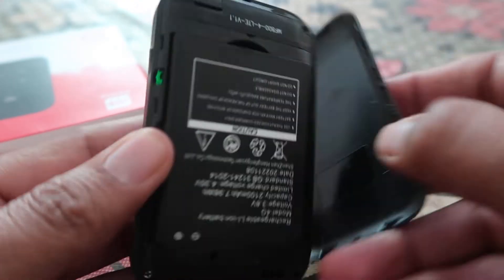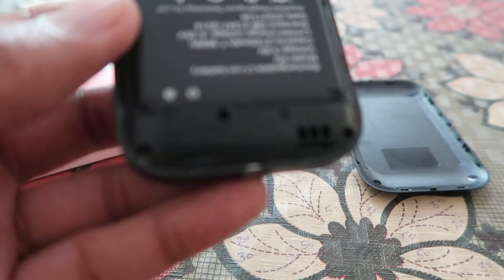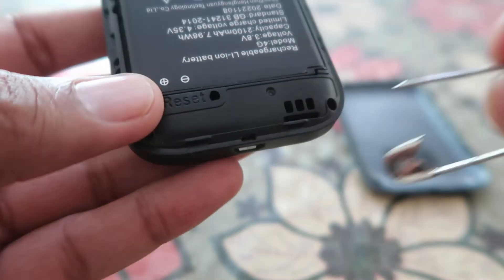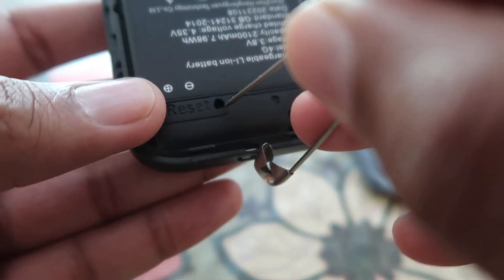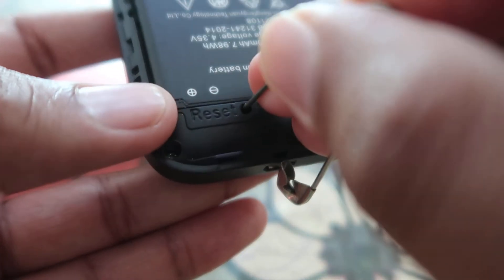First of all, you have to open this compartment, and after that you will find a reset option over here. As you can check out, this is the reset option — you need a needle or pin like this, and you have to push it into this hole where you will find a button.